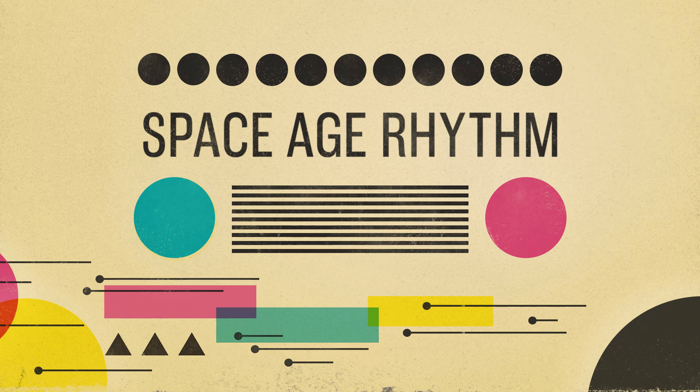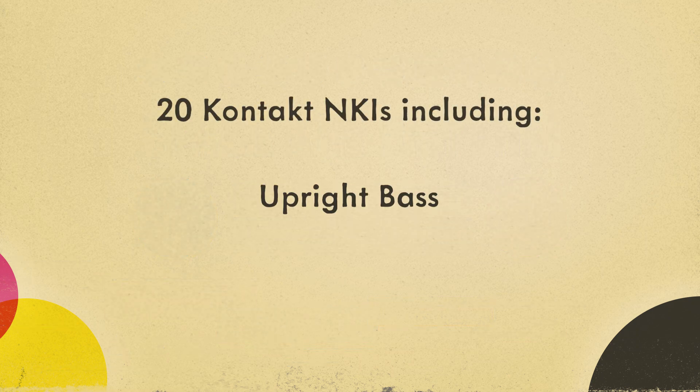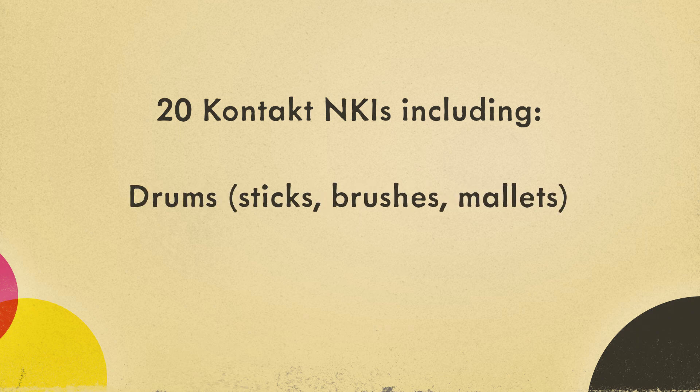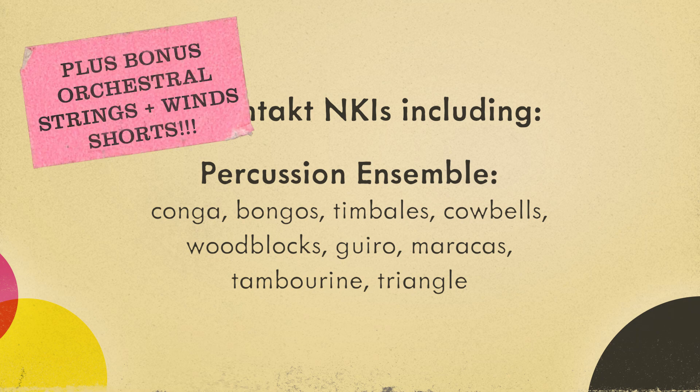This library gives you the authentic sound of a vintage studio rhythm section. It's perfect for styles like jazz, big band, bossa nova, easy listening, hi-fi bachelor pad, and space age pop, and really any music that could use some unique, quirky, kitschy retro sounds.